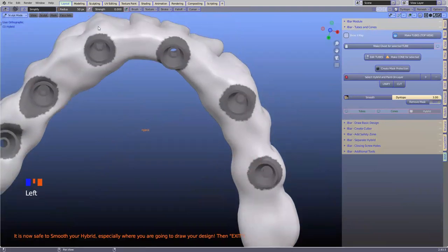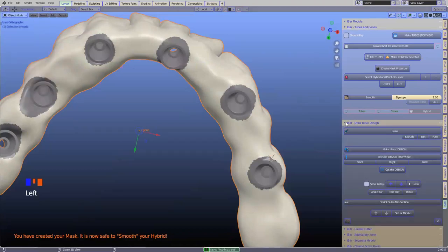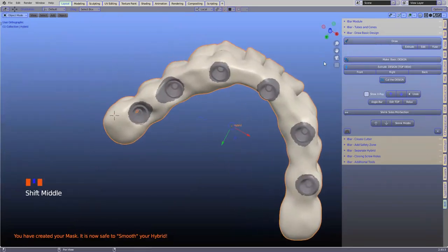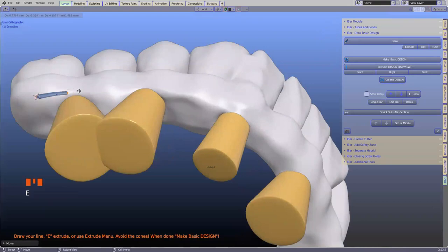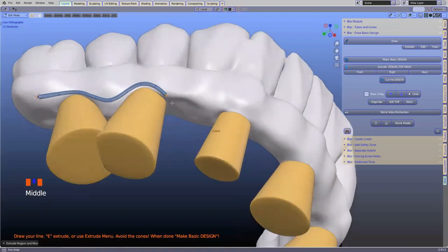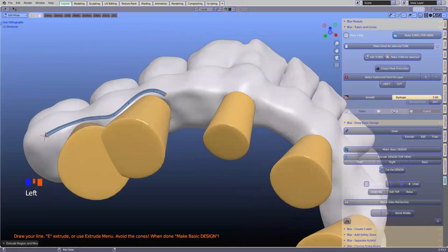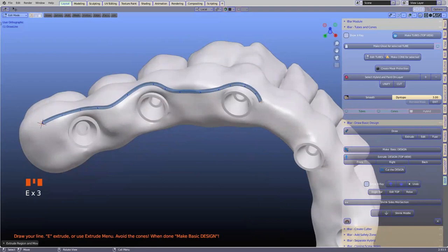We're going to engage now in designing this structure. Next menu — I'm going to put my cursor down and click 'draw bar.' You'll see the cones come up so that we can design around them. They give a clear indication of how close we are to the multi-unit abutments. If you hide the cones, you can do it like that as well if you're confident once you know how the whole thing works.